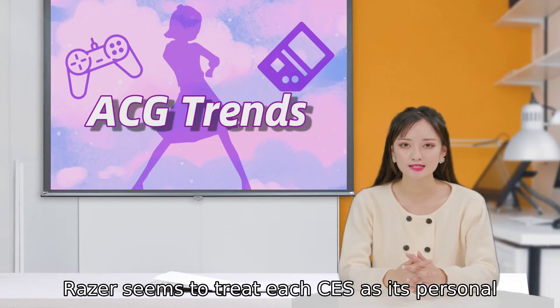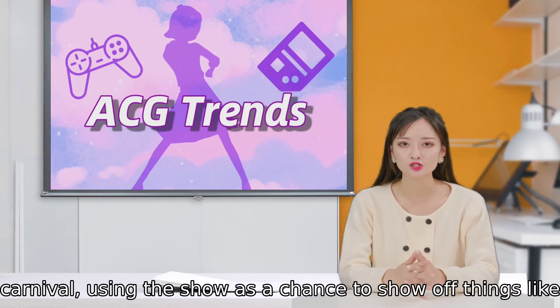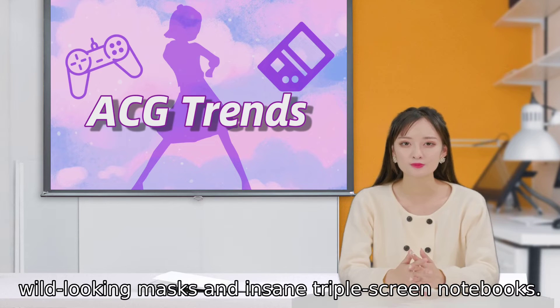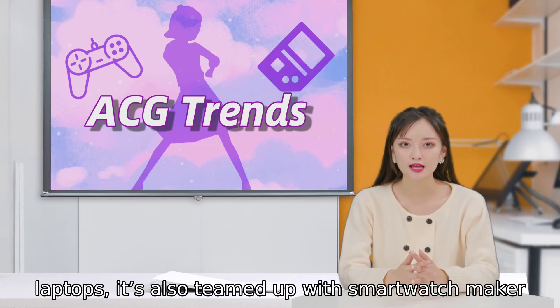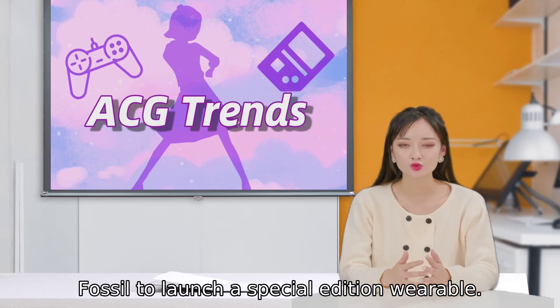Razer seems to treat each CES as its personal carnival, using the show as a chance to show off things like wild-looking masks and insane triple-screen notebooks. This year, in addition to launching new laptops, it's also teamed up with smartwatch maker Fossil to launch a special edition wearable.